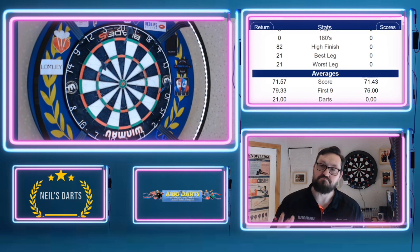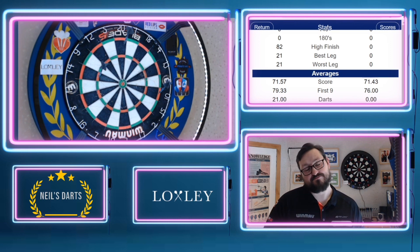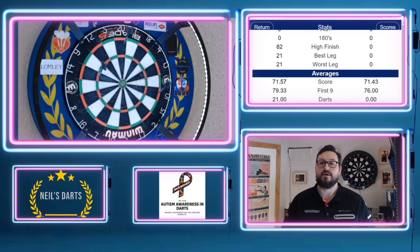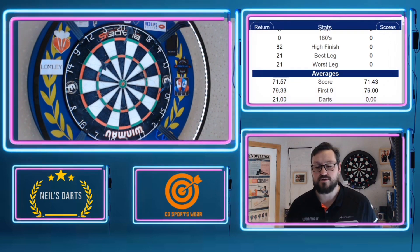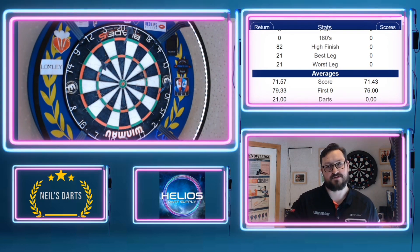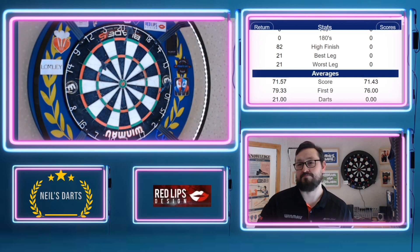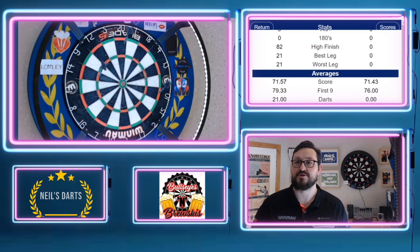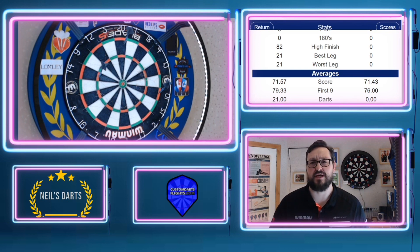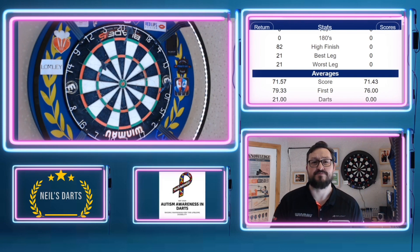Yeah, so there is a difference in using the training board — it does help you concentrate. It doesn't help your throw mechanics, that's something you need to learn yourself, but yeah, definitely worth having a training board. I think if you use it maybe two or three times a week for an hour and then switch over, you do see a difference — those trebles, doubles and bull look massive now compared to the training board. Definitely worth looking into. You can get them off the Red Dragon website as well, so I'll leave a link in the description box. Thanks for watching, happy darting guys, bye!